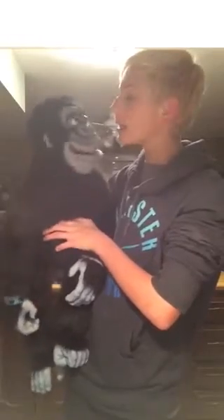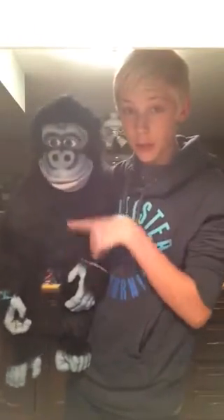Hi, Jared. Are you unboxing my present? I am unboxing your present, so can I put you over here? Okay, go ahead.